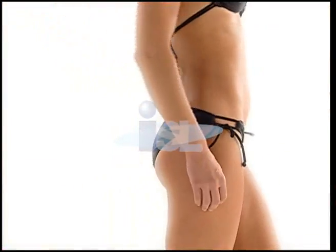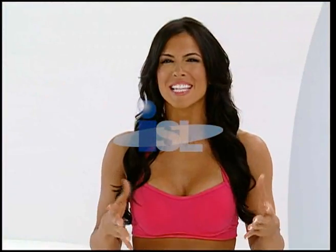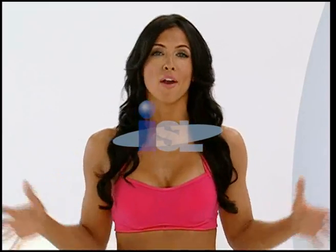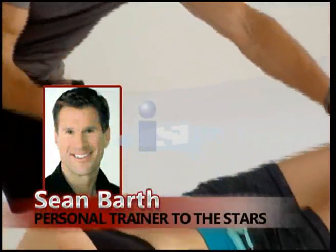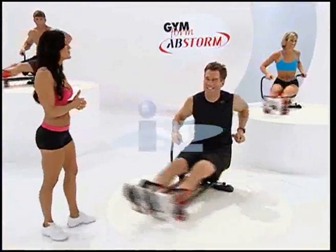Showing off on the beach is something most of us only dream about. Well, your dream's about to come true with Abstorm — the greatest thing that's ever happened for anyone who wants flat, firm, sexy abs. And I'm not the only one who's convinced. Here's fitness expert and personal trainer to the stars, Sean Barth.